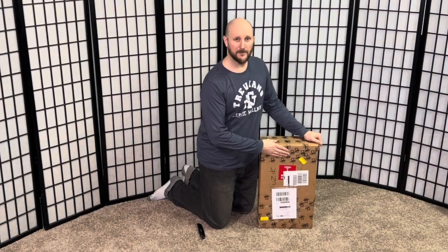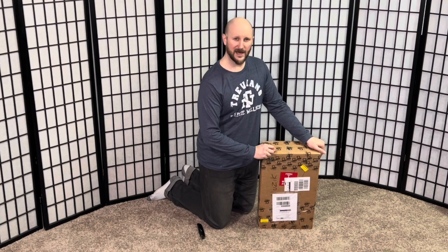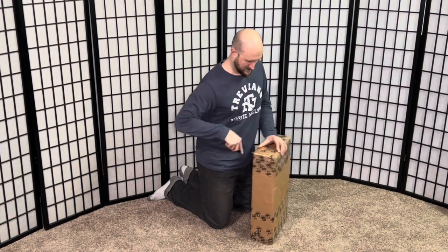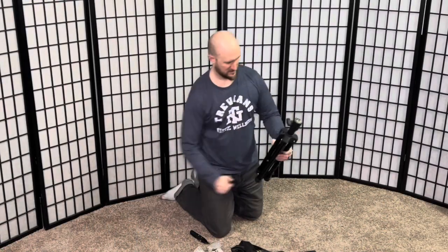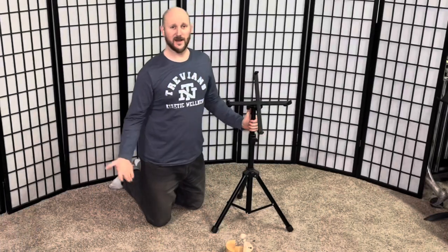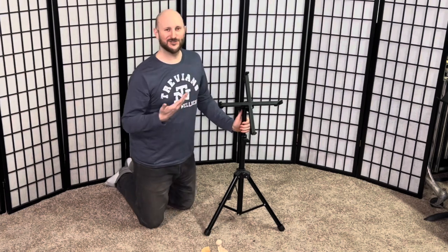Hello everyone, today I am opening a box from Turkey — this is from Salah Music out of Istanbul. I got two really cool things to show you from them today. Let me show you what it is. There you go — these are the two items, two different kinds of stands I've never seen before.